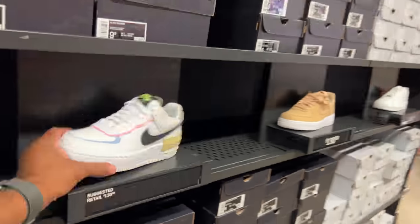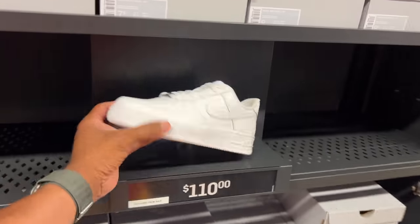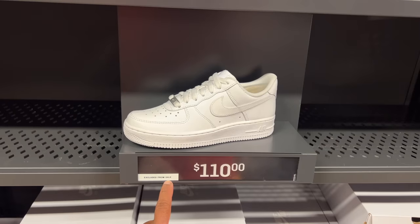More platform options. Not a fan of the shadow — that's what they call it. They got the weak and the all-white joint for $110. It's all white — traditional shoes, classic. Always excluded from sales. Look what we found — the Dunk High 85 for $140, they're available.